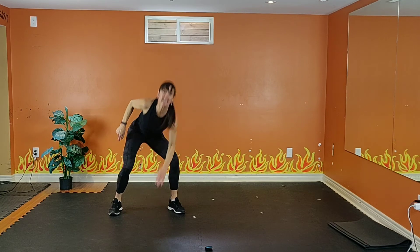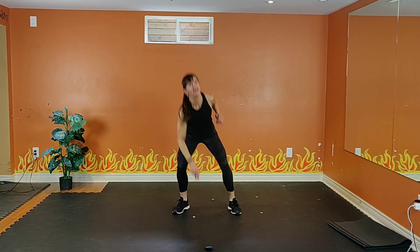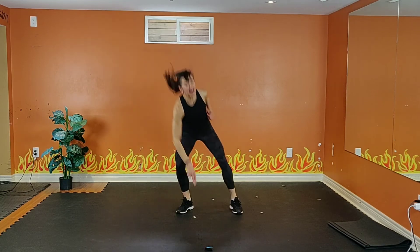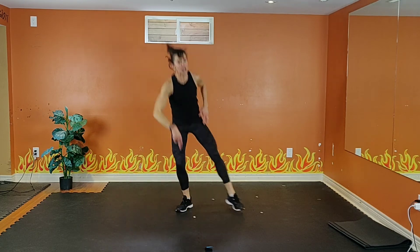15 seconds to go. Keep digging. 8, 7, 6, 5, 4, 3, 2.